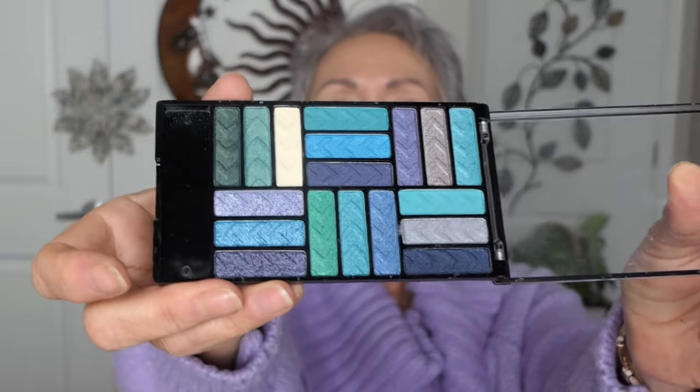Good morning, beautiful ladies. Guess what? It is a new eyeshadow time. LA Girl. Look, three bucks.